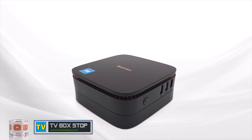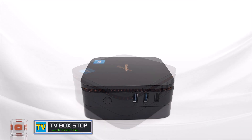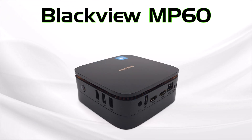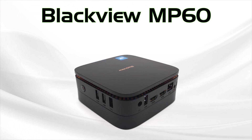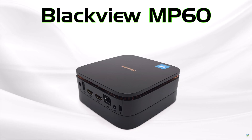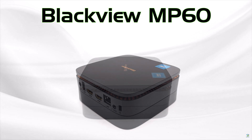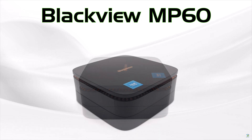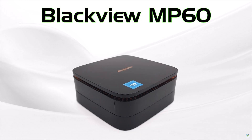Hey everyone, today we are diving into one of the most budget friendly and shockingly powerful mini PCs on the market, the Blackview MP60. This sleek compact unit runs on Windows 11 and is competitively priced. But is it worth your money? After this unboxing we'll see if this compact model can handle the rigors of modern day computing as well as act as a good entertainment unit.